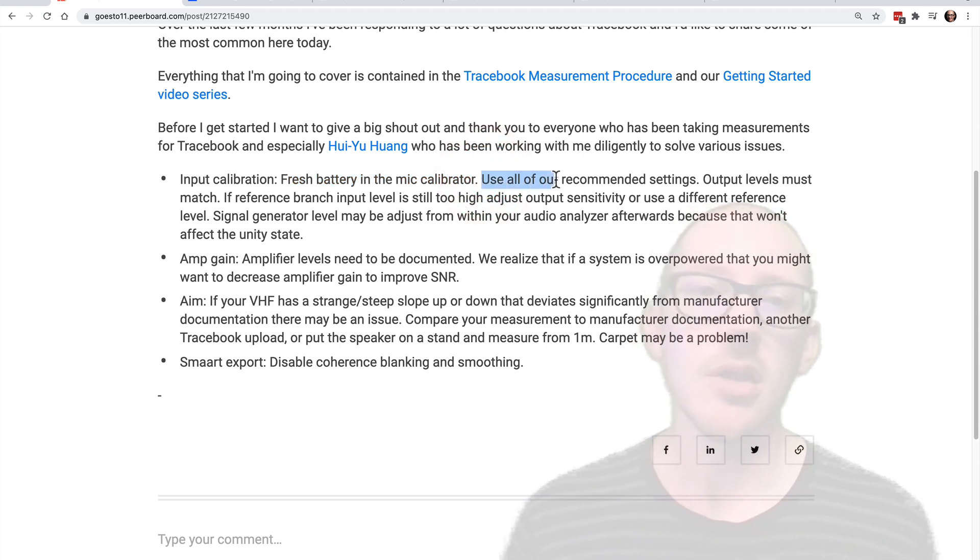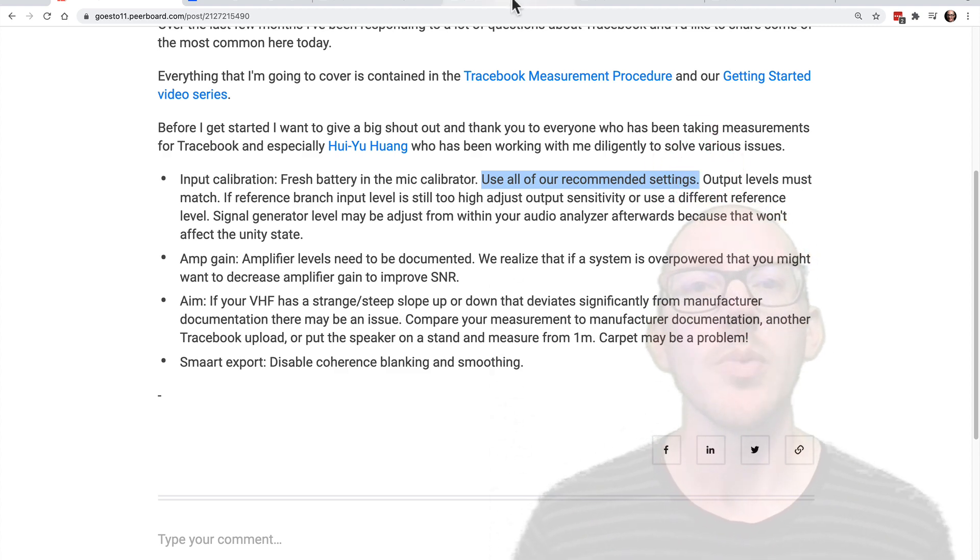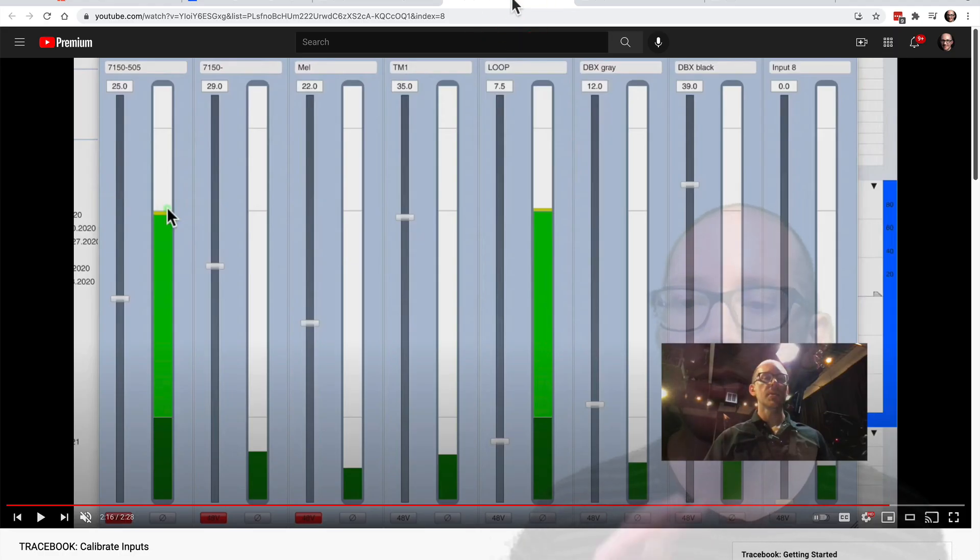Please use all of our recommended settings when you are doing your input calibration. We have a special video just about calibrating the inputs, and it's covered in the measurement procedure. So unless you know what you're doing, please just use our numbers — that'll make everything easier for troubleshooting as well.